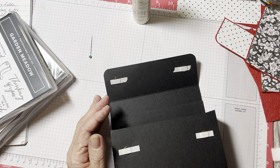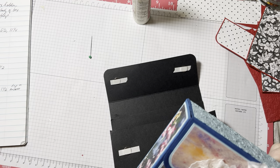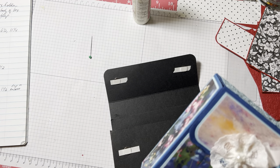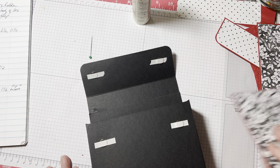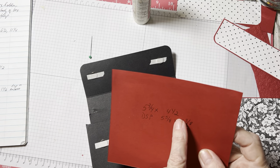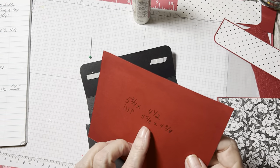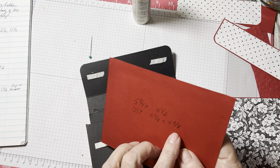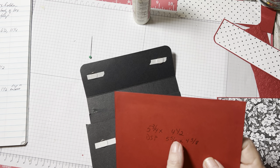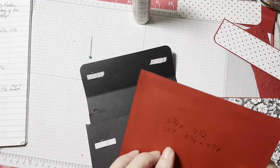Teresa did not give the measurements for the layers. She did give the measurements for the cardstock layers but not the DSP — she just said she liked an eighth of an inch border. The front and back are the same size. She gave measurements for the cardstock, which is five and three quarters by four and a half. I wanted to layer the designer series paper on top, so I came down an eighth of an inch: five and five eighths by four and three eighths.